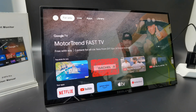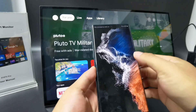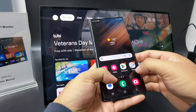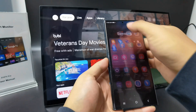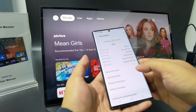Now I'll teach you how to connect the Google TV 18.45-inch monitor with a mobile phone using a Type-C to Type-C connection. This is the Samsung Galaxy Note 22. Check the settings and set the phone to Ultra.